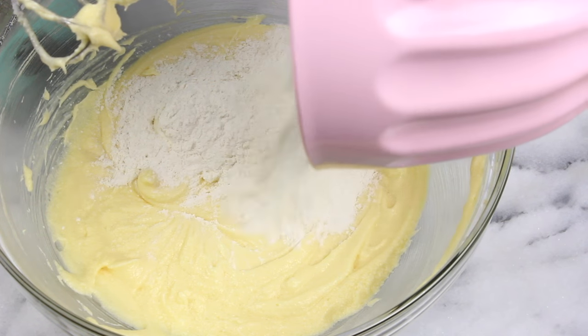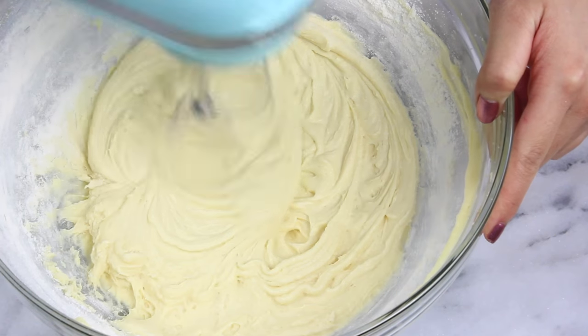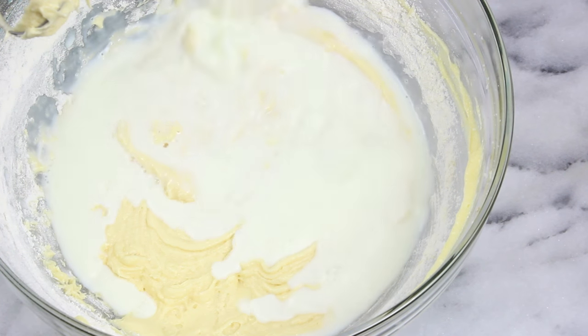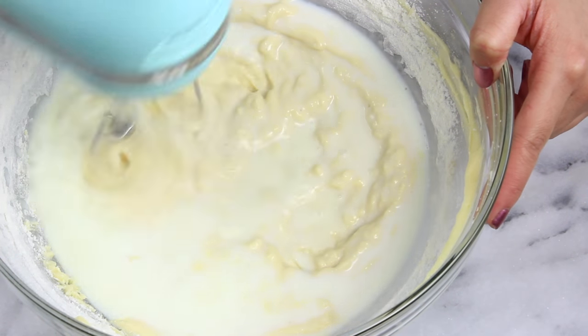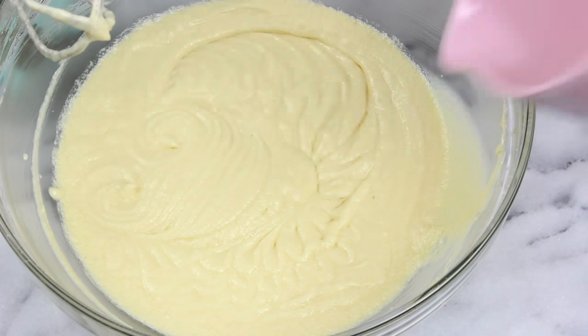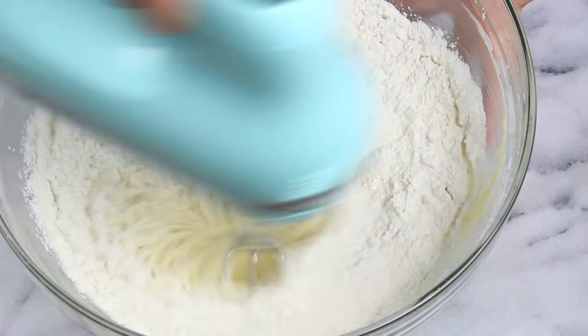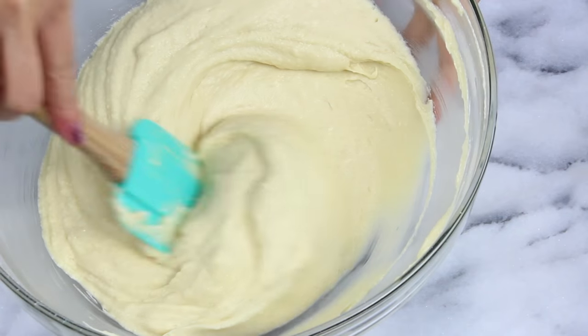Then we're gonna toss in half of the dry ingredients and mix. Then go in with a half cup of room temperature milk — I like to microwave the milk for about 30 seconds or so just to bring it up to room temp so it combines evenly. At this point pour in the rest of the dry ingredients and mix that all through. I do like to finish off the batter by hand just to make sure I don't over mix.